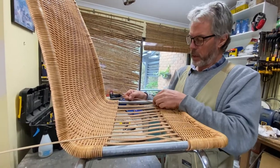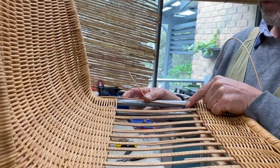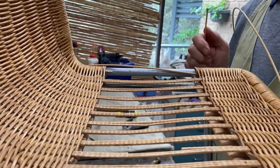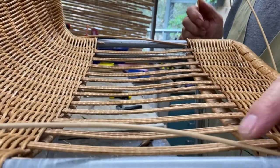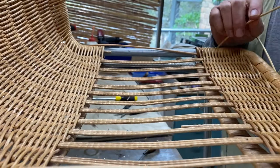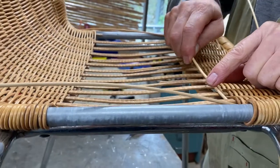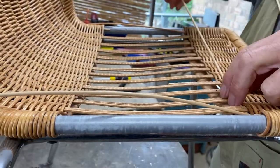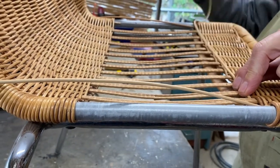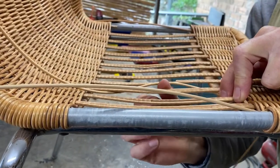First of all we need to put a couple of strands in here — one on this side, this is for doing the joins eventually — and another one at the other end, which you might be able to see here wedged in. To start weaving, I've decided to start right up this end here. I'll just put a little widget in there and then carefully start weaving.